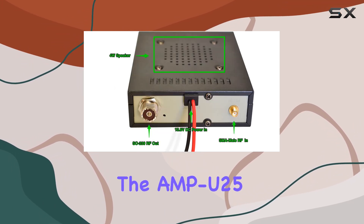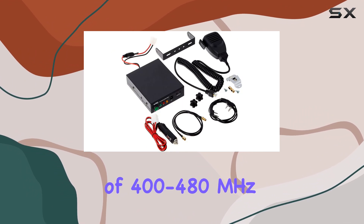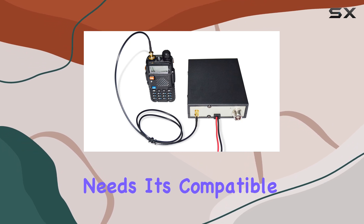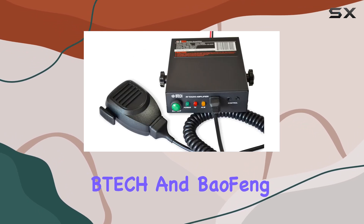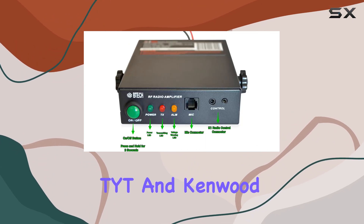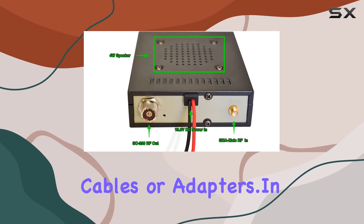The Amp U25 operates within the UHF range of 400 to 480 MHz, making it versatile for various communication needs. It's compatible not only with BTEC and Baofeng radios, but also with other brands like Wuxun and certain models from TYT and Kenwood, provided you have the correct cables or adapters.